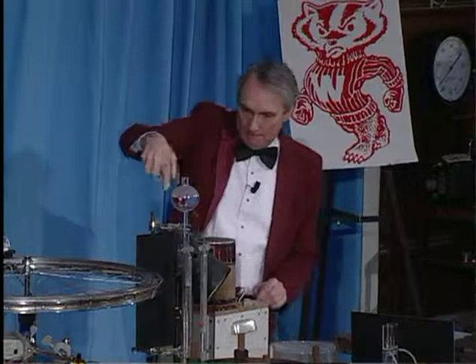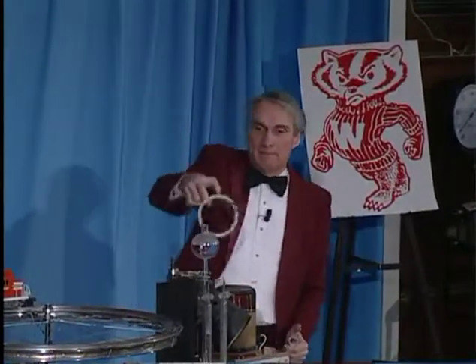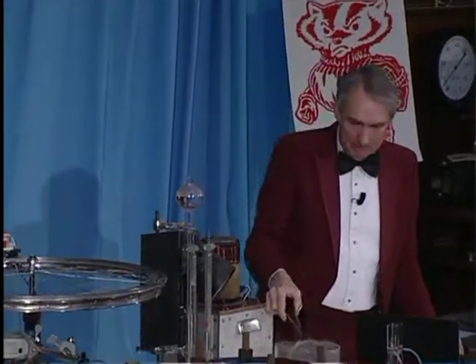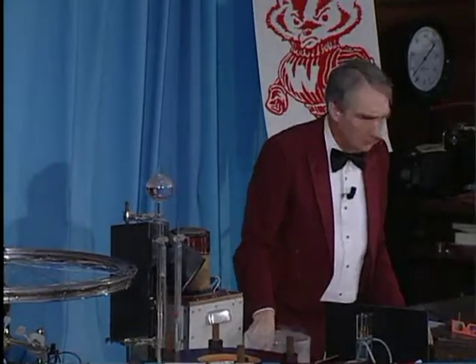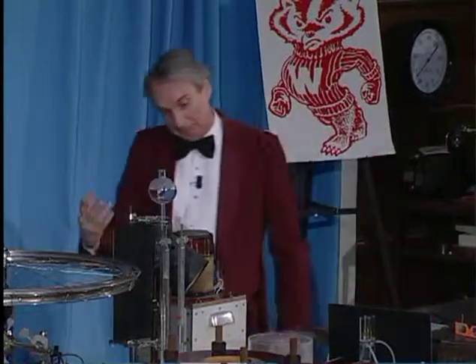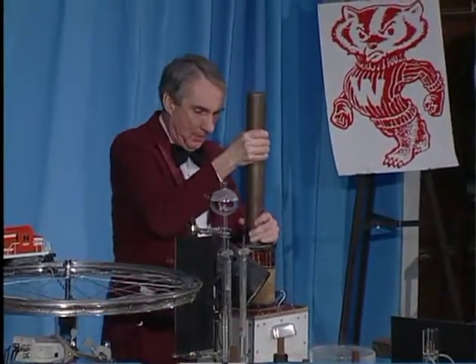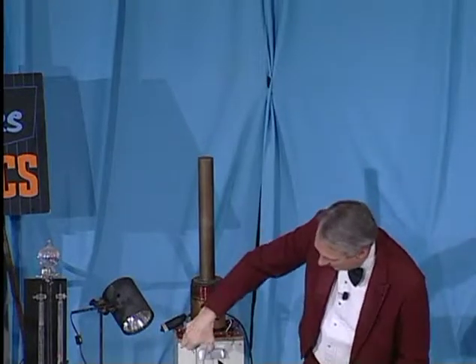So when I lower it down over the iron core and energize it again, we would expect to see it perhaps go even higher. Let's try that. That was pretty high — maybe we should try that again. We'll do anything for science. We'll see how high we can make it go with the iron and cooling it down to this very low temperature.